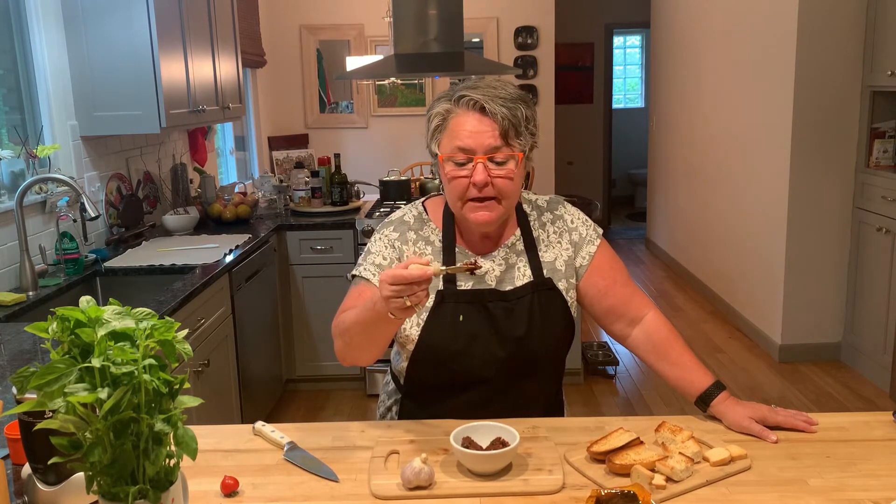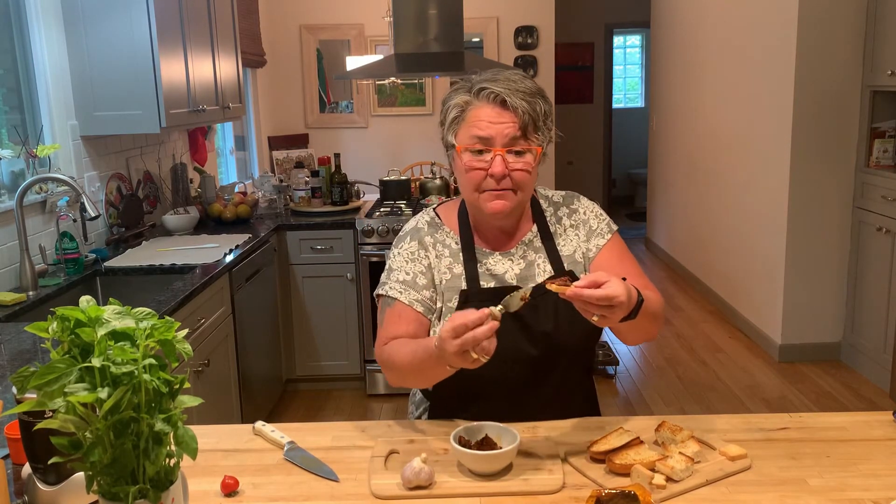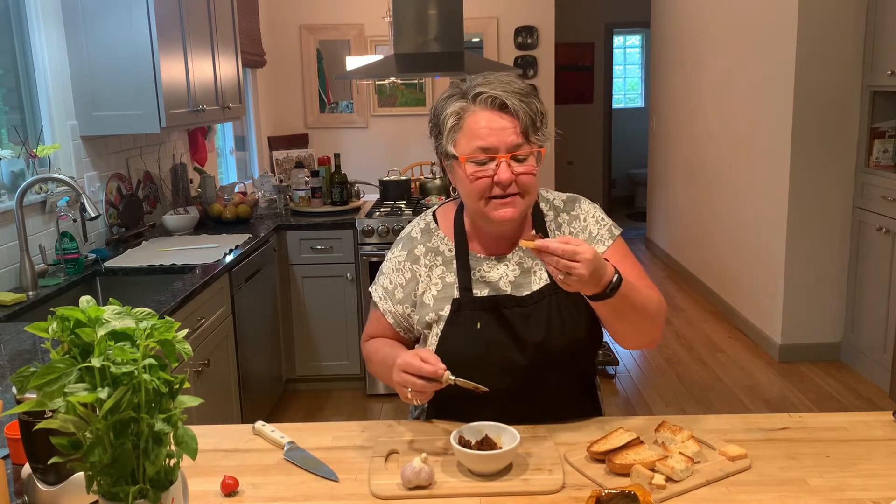chilies, garlic, pork. It smells potent. We'll see. With this 'nduja, you can use it on a bruschetta, like on a piece of toast. You can use it on pasta, but we're using it here just to taste it.